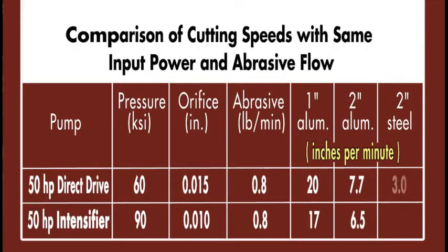And for 2-inch thick steel: 3 inches per minute compared to 2.6. Consistently faster cutting for the direct drive pump at 60,000 PSI — and this is true for a wide range of materials, from hard tool steel to composites, over a wide range of thicknesses.